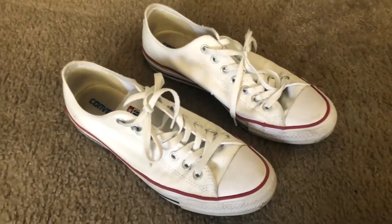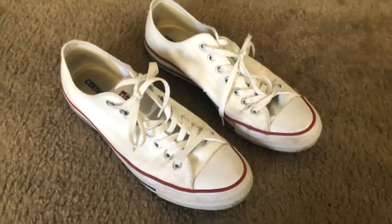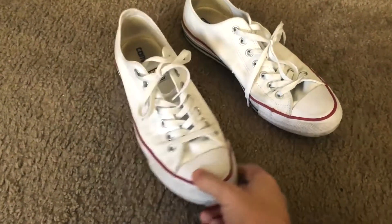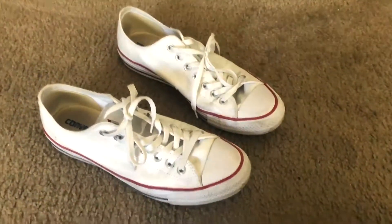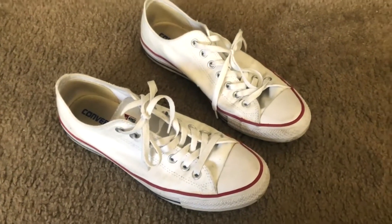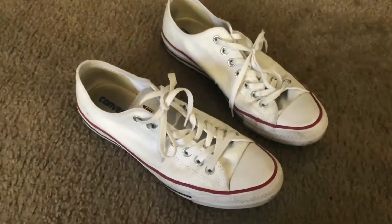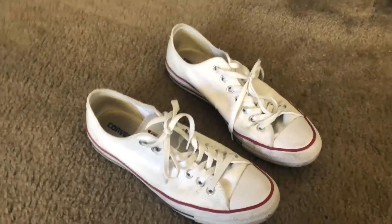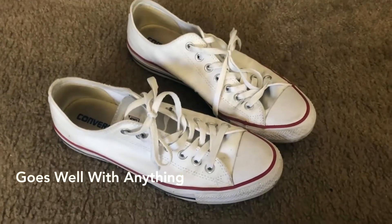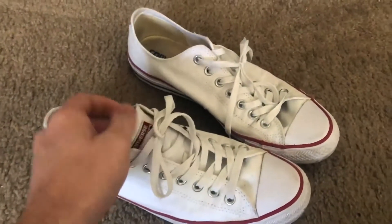In terms of style, I honestly believe these go well with anything. I'm not really a shorts guy — I wear jeans pretty much all the time, mostly black jeans, and these look great with those. They're also great with blue jeans; my girlfriend wears them with blue jeans and shorts too. They're very complementary with white t-shirts as well.